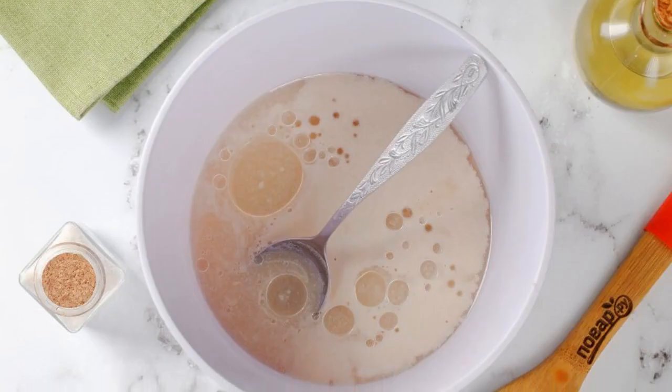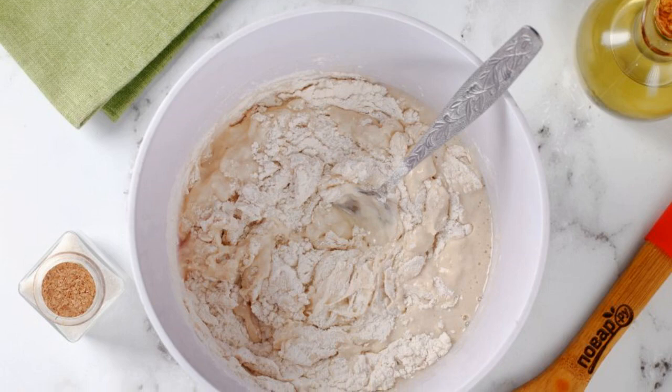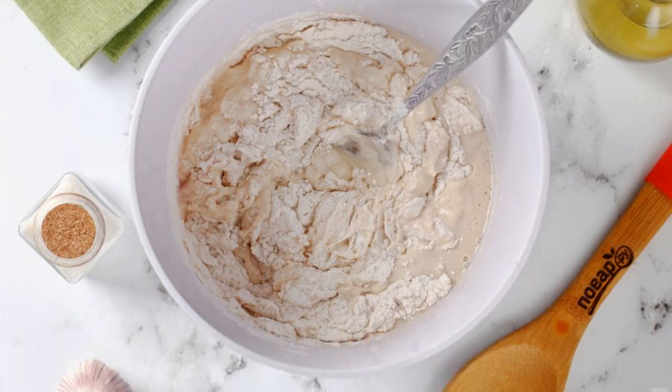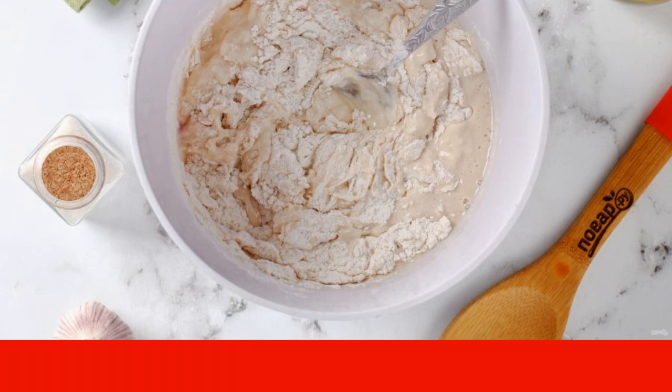Then add salt, sugar, and vegetable oil and stir again. Add the flour in parts — flour may take a little more than indicated in the recipe. The dough will be sticky at first, but keep kneading it until it becomes elastic.